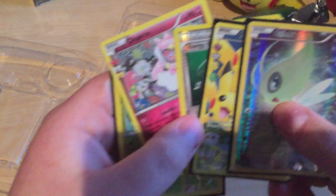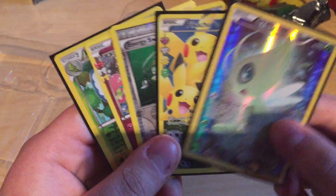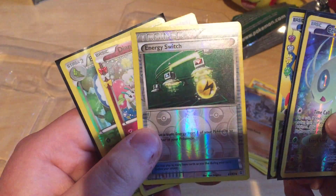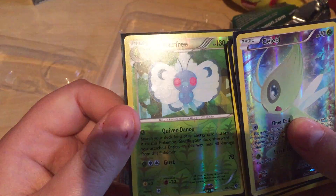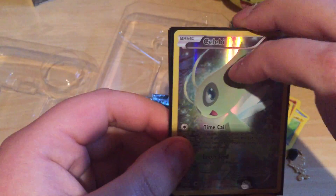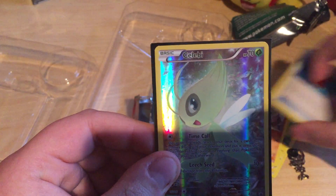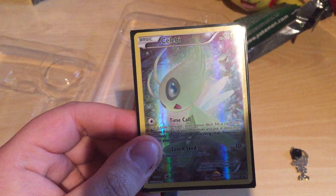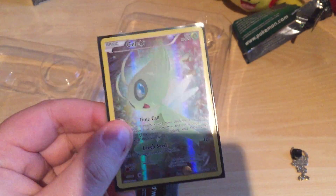I'm lagging like hell, sorry guys. It's a bit late here so I need to go to bed. We got this card — Celebi, Pikachu, energy, Switch, Yveltal, and a reverse Better Free — pretty nice! Hope you enjoyed the video. I'm sorry for the lagging. I will see you in a new video about Pokemon — I need to open other boxes as well so it's gonna be awesome. Stay tuned for more!